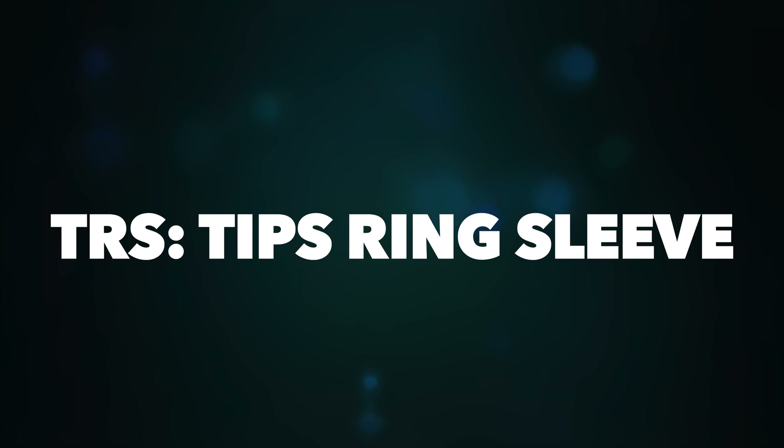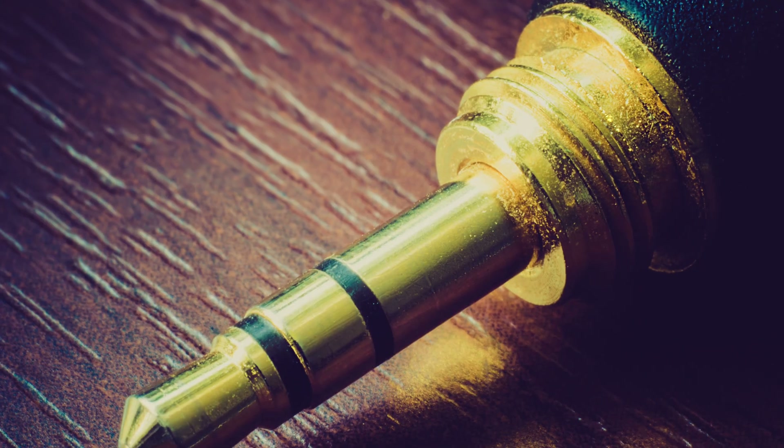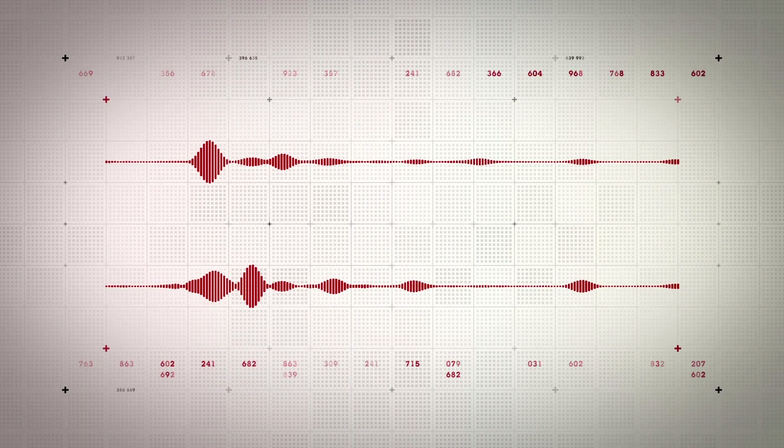Coming to the next point: TRS. In TRS there are three conductors — tip, ring and sleeve — separated by two black bands. Tip and ring are used to carry positive and negative mono audio signals, and the sleeve functions as shield or ground. TRS is used for stereo output, where the tip carries the left audio output and the ring carries the right audio output.